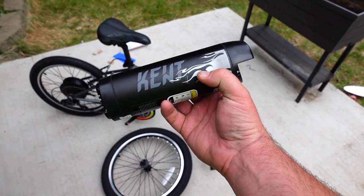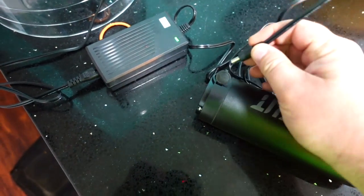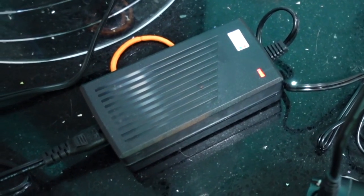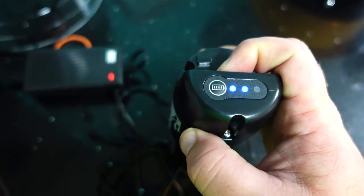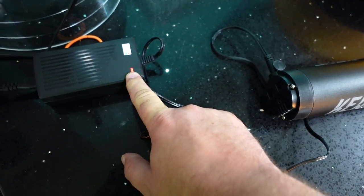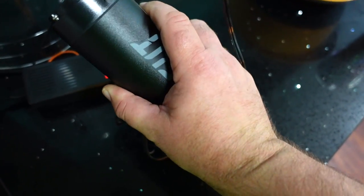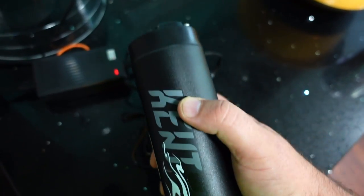The first thing we're going to do is put this on charge. The bike comes with a charger, and on the battery is a charge port — just plug it in. You'll see the light turns red, which means it's charging. It currently has two bars; eventually it'll have three, and when it's done the light turns green. This is a lithium-ion battery, so you don't have to wait until it's fully charged before using it.